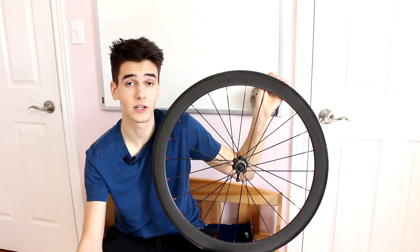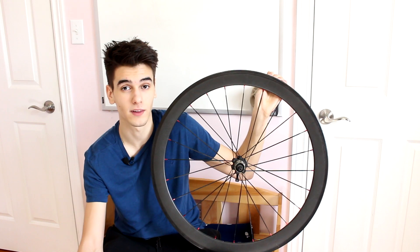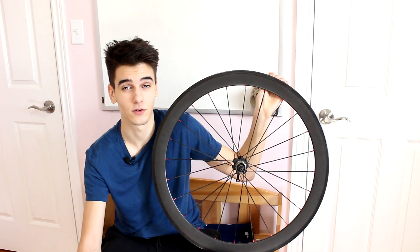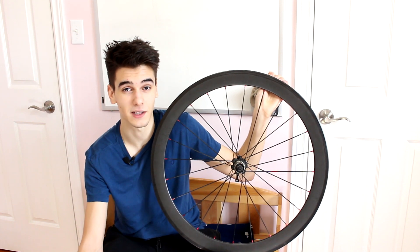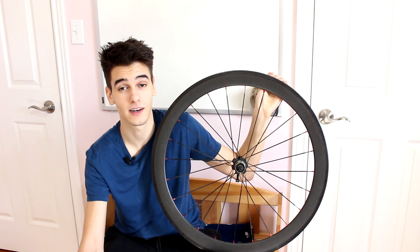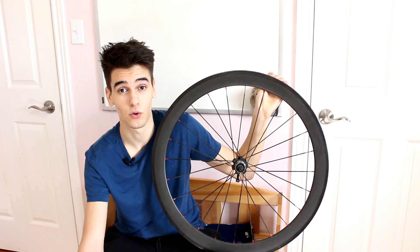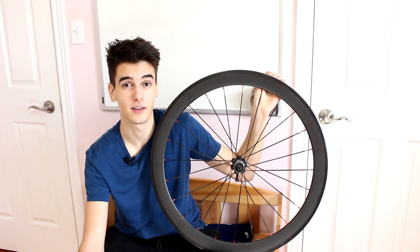We've already talked about the visual differences between carbon and aluminum. It really depends on what you like — in the pro peloton and with the bikes you're probably used to seeing, carbon is more aesthetically pleasing. But at the end of the day it really depends on personal preference; I've met people who actually prefer how aluminum rims look compared to a carbon wheel set.